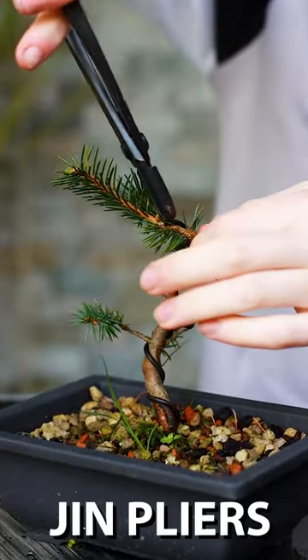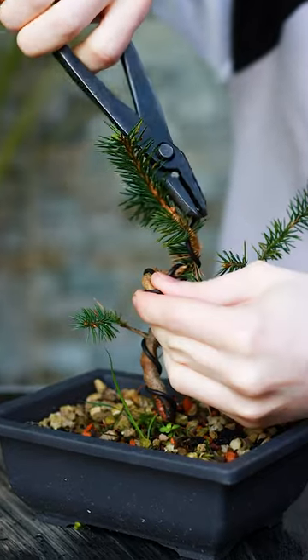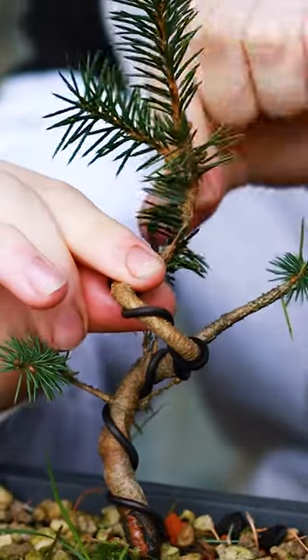One way of removing it is to take a pair of gin pliers, which are pliers used in bonsai, and you can slowly unwind the wire. From there you can just unwind it the rest of the way with your hand.